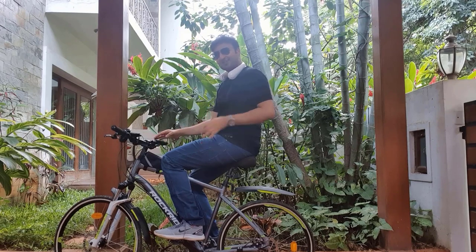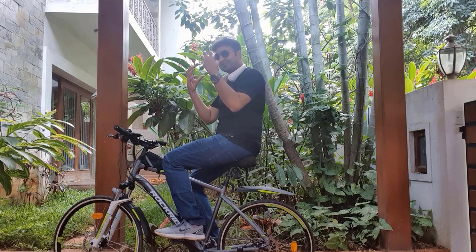You can turn it on by pressing a button over here. If you want to change the intensity, press it again. This is number 2, and this is the highest. This fan is so much cooler than the other fan I bought that has 2 fans in front of your face — you don't get that much wind from it.